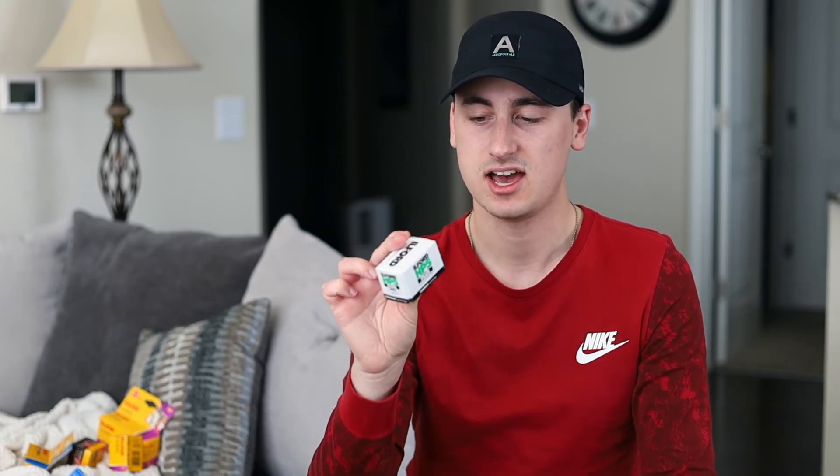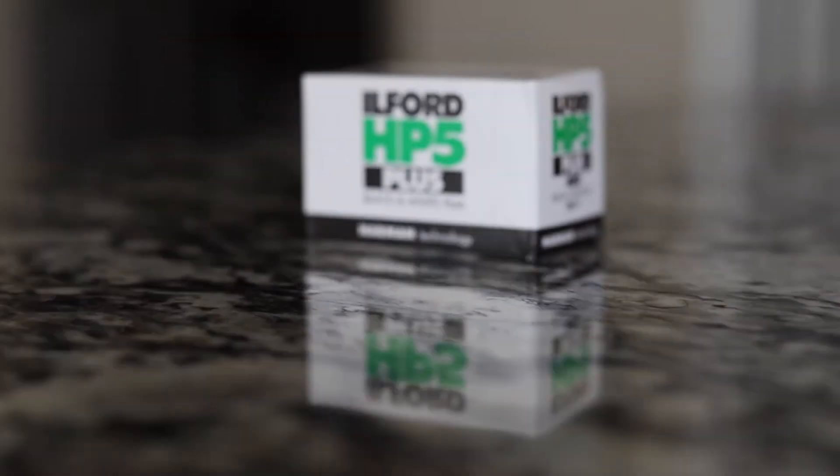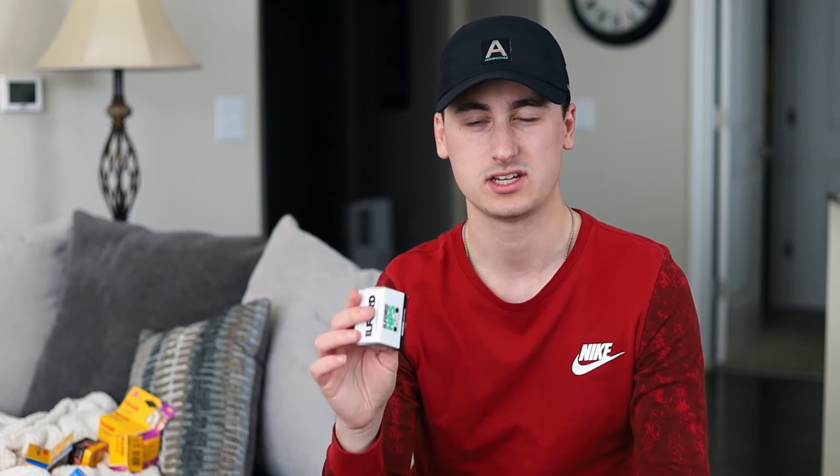Next up, I'm going to go with some black and white. I have not shot much black and white at all. This is a roll of Ilford HP5+, which is 400 speed, and I know some people that really enjoy black and white. It's not something I've done much of, but I'm excited to see what types of contrast I can get from this, how grainy it is, the sharpness — just those tones from black and white that it gives.